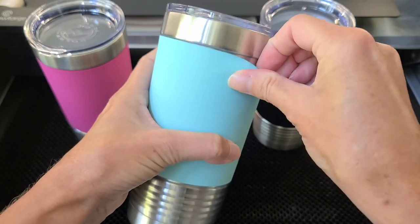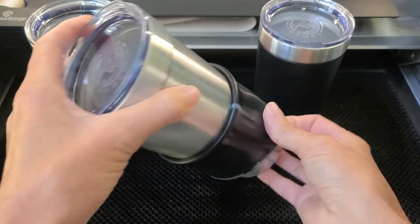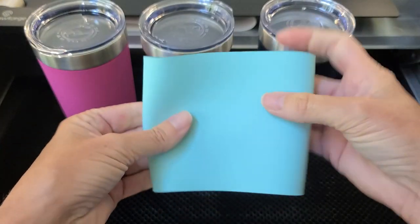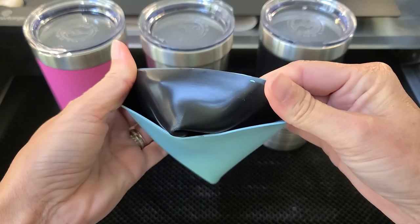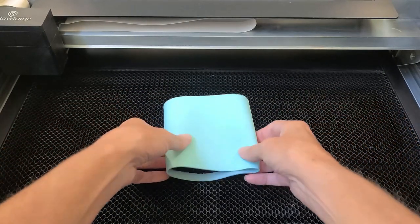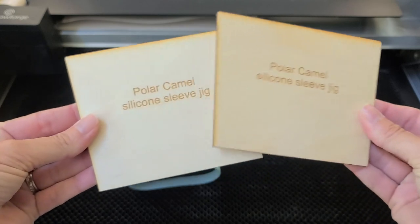Since you can't fit a tumbler in the Glowforge, you have to remove the silicone sleeve and lay it flat on the crumb tray. To lay it flat, you need to make a jig to slip the silicone sleeve over. JDS Industries provides you with a template for every product so you can get the design to the exact dimensions of the product — pretty awesome and what a time saver. I used the template to make a jig, and since I was using eighth-inch birch which wasn't thick enough, I cut two out and layered them together, and it works perfectly.